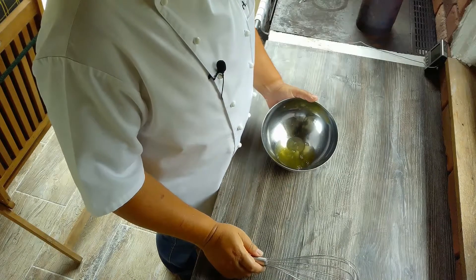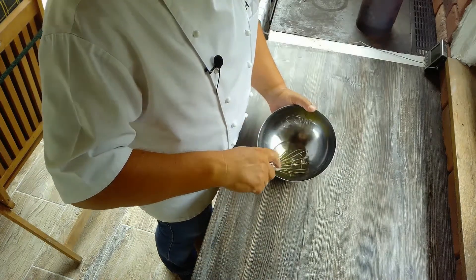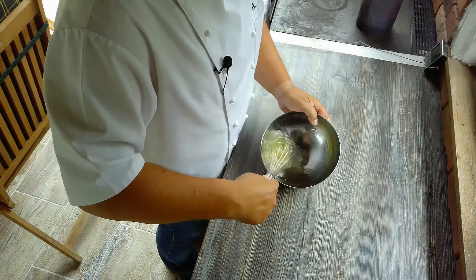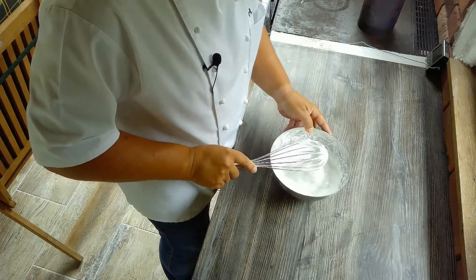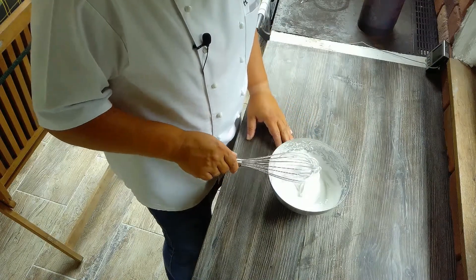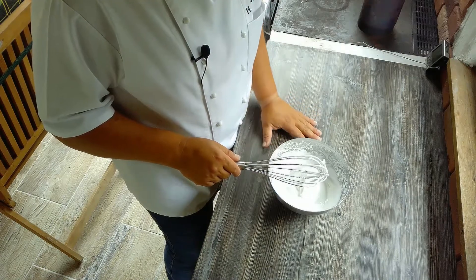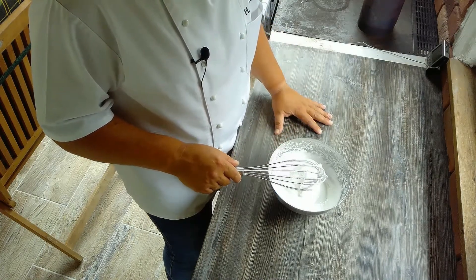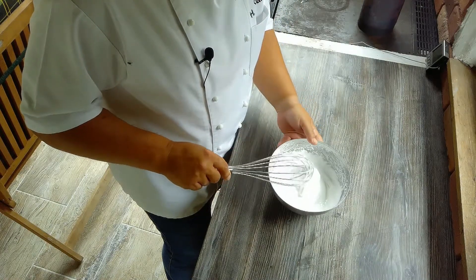Während der Auflauf schon im Rohr bäckt, machen wir noch eine Schneehaube. Wir haben hier unser Eiweiß, das wir zuerst getrennt haben, und schlagen es mit einer kleinen Prise Salz und mit Zucker bzw. Staubzucker auf. Die Baisermasse ist jetzt fertig. Für die zwei Eiweiß habe ich jeweils 60 Gramm Kristallzucker und 60 Gramm Staubzucker genommen — das heißt, pro Eiweiß 30 Gramm Kristallzucker. Das schlage ich auf und zum Schluss rühre ich nach und nach den Staubzucker unter, so lange bis man beim Probieren keine Kristalle mehr zwischen den Zähnen spürt.